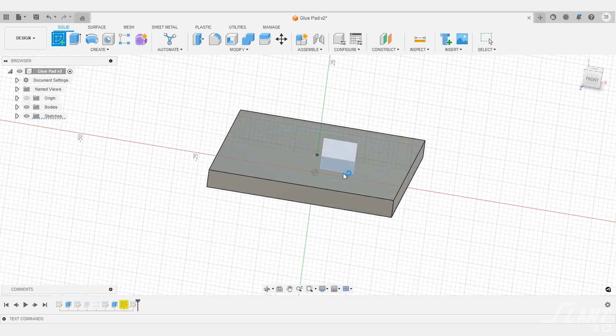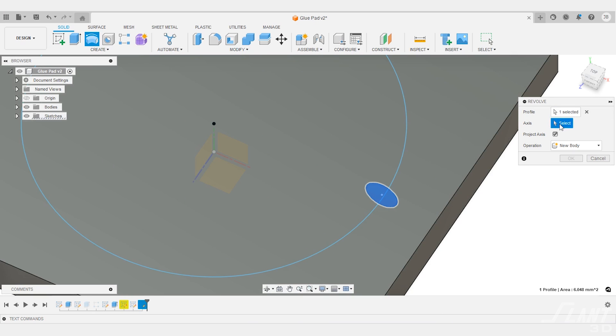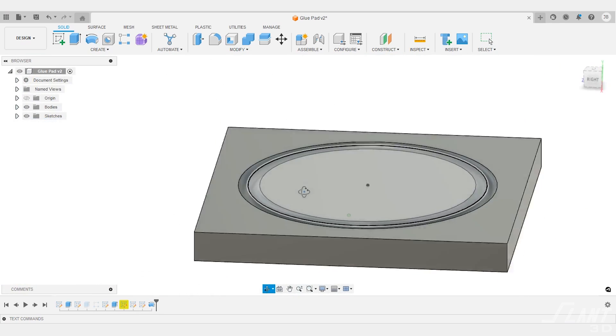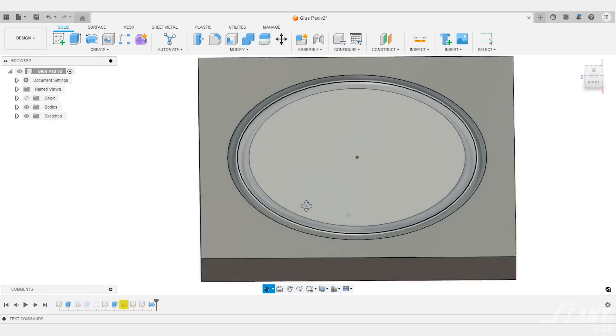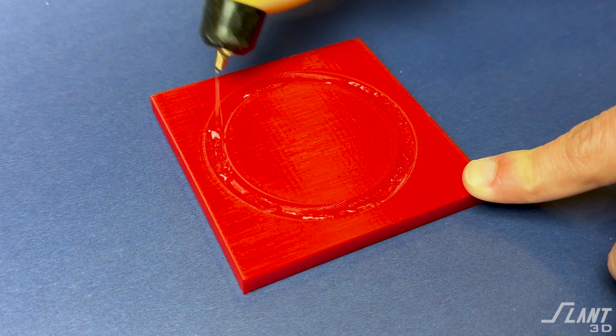There are also more traditional things you can do with glue slots when designing for 3D printing. You can put a relief cut inside and pattern it up, rough it up, give it some ribs — all kinds of geometries to make it more durable. Just having a bead to run hot glue along is really useful because you can embed it straight into the part without any post-processing.